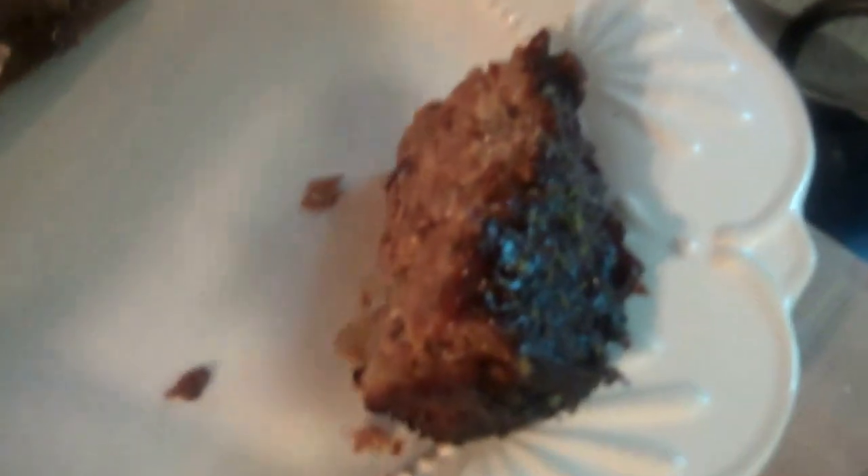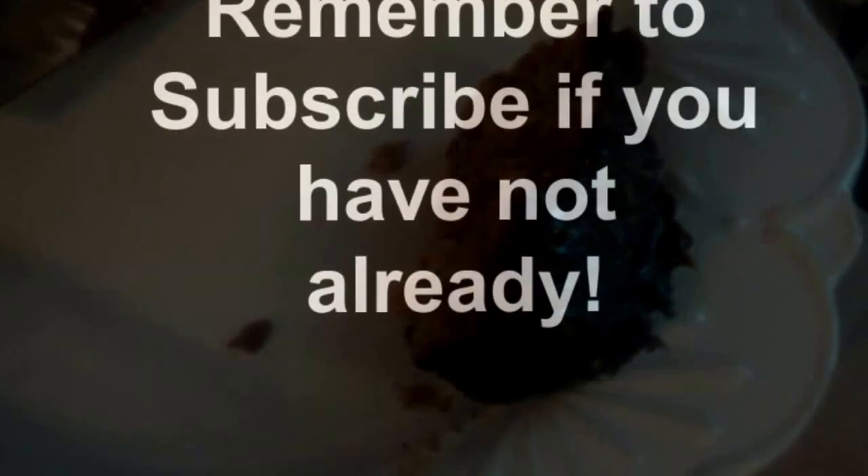Let me know if you try this recipe — leave your thoughts in the comments below. Maybe I could do something a little bit different. It's very delicious and tasty, and I'm pretty sure you guys would enjoy it. Thanks so much for watching!